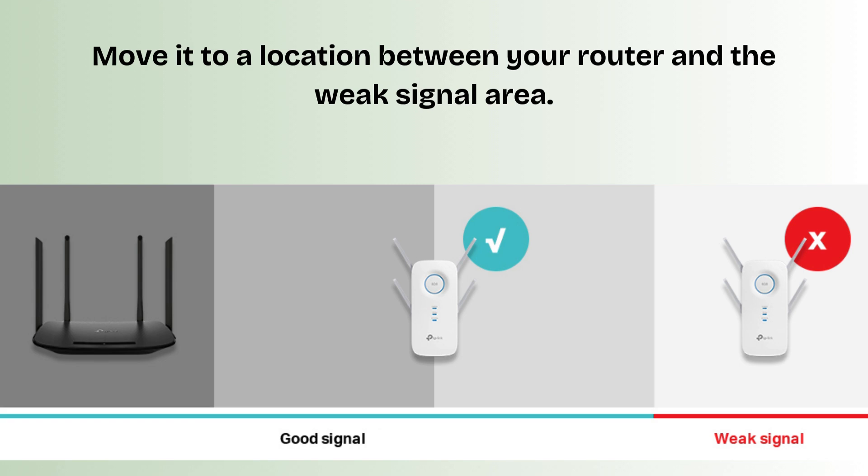In the last step, move the extender to a location between your router and the weak signal area. Make sure the signal LED is green or orange — red means a poor connection.